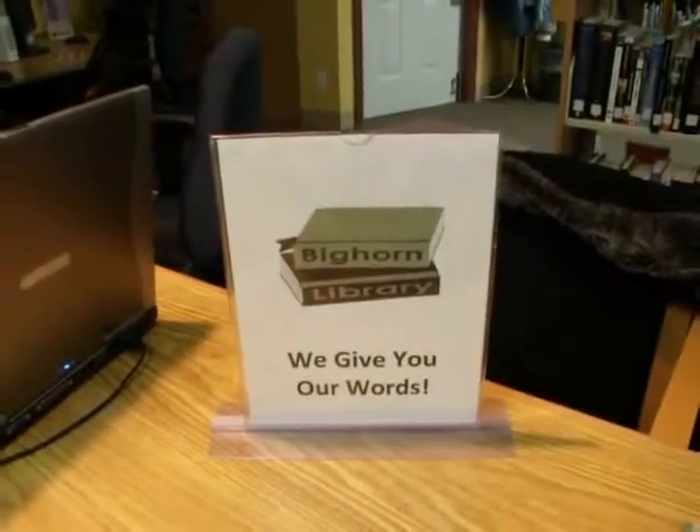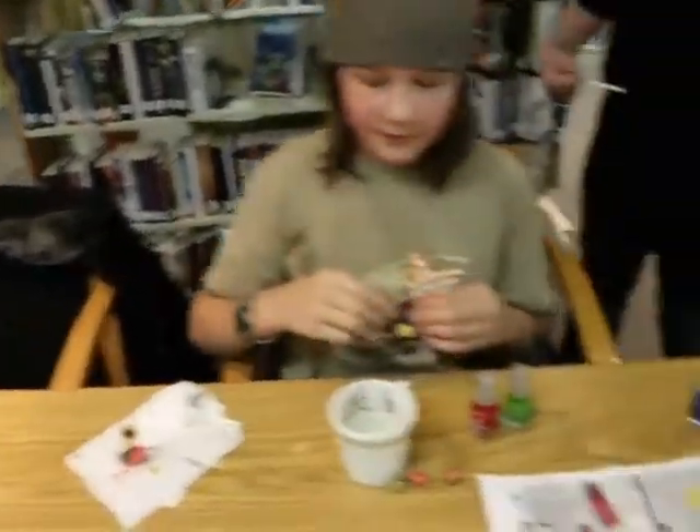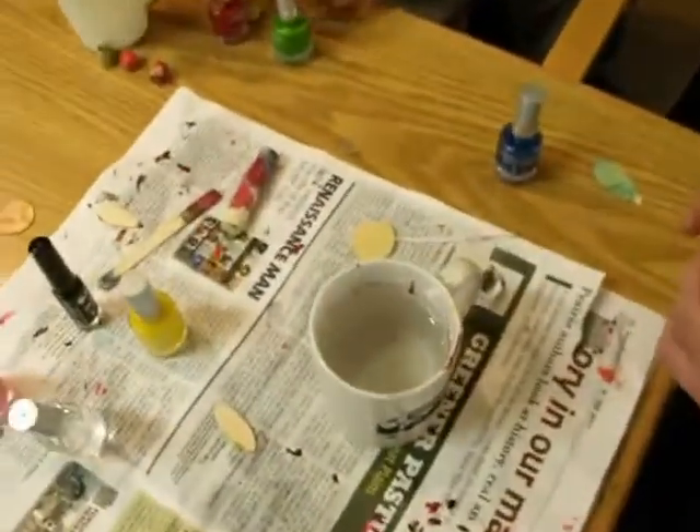Hi, this is Rose from Bighorn Library. Usually we do preschool stuff with you, but I thought today we'd show you a craft that our youth group is doing, and it's quite spectacular.